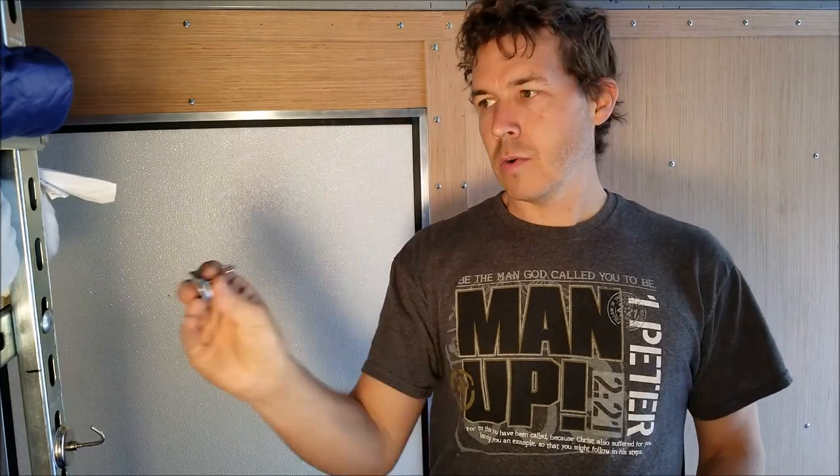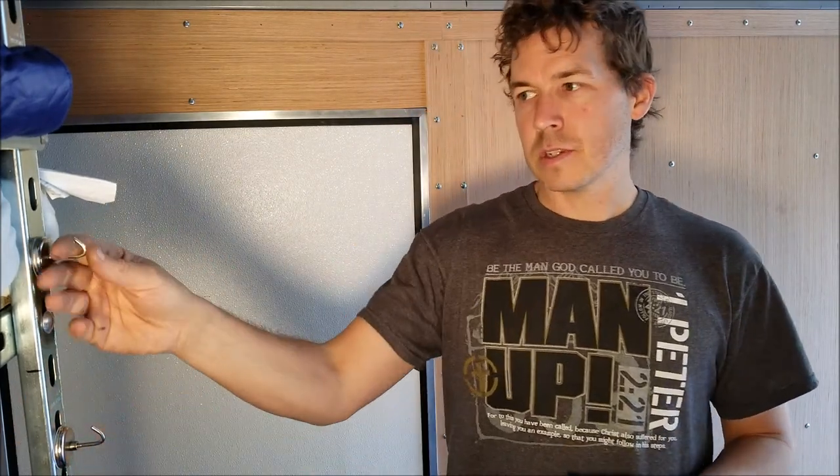Another thing I figured out is these magnetic hooks are really nice on this super strut — they give some spots to hang things. That's one of the nice things about this strut: I can attach things pretty much anywhere I want. It's got all these bolt-out locations and it's very strong.